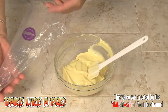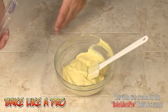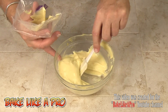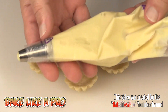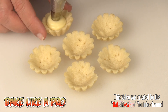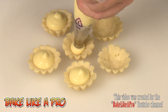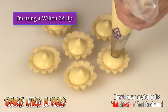I have a Wilton disposable pastry bag with a Wilton 2A tip. I'll get some of the pastry cream into our little pastry bag. Now we've got the pastry cream in the piping bag, and I'm just going to put a little bit in each tart shell. Oh, that looks good!